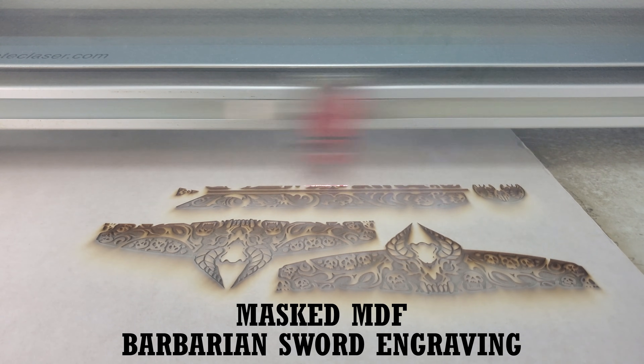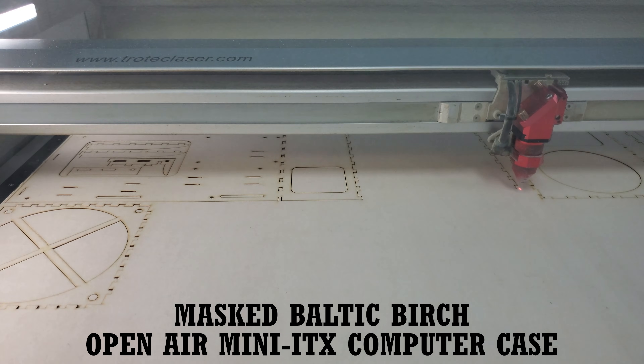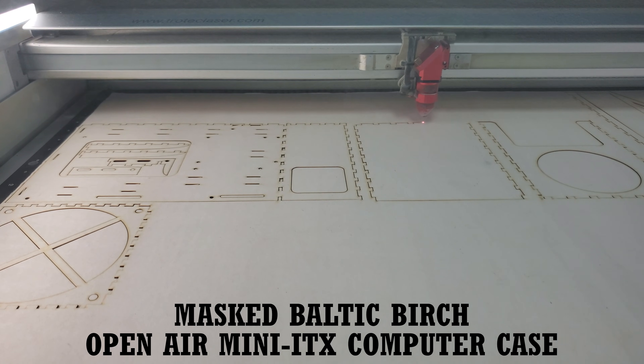I'm going to go over why we started doing this, some information about masking including some tips we've learned over the years, and finally I'll show a side-by-side laser cutting and engraving results comparison using different materials with and without a paper mask applied.